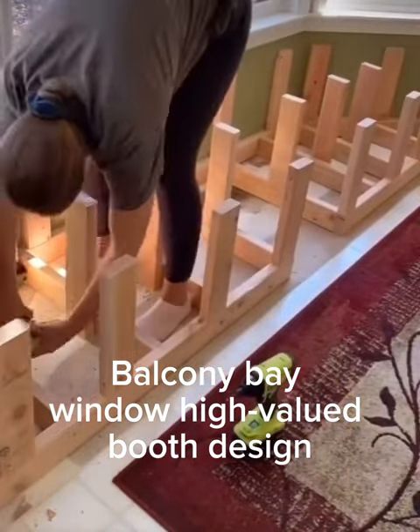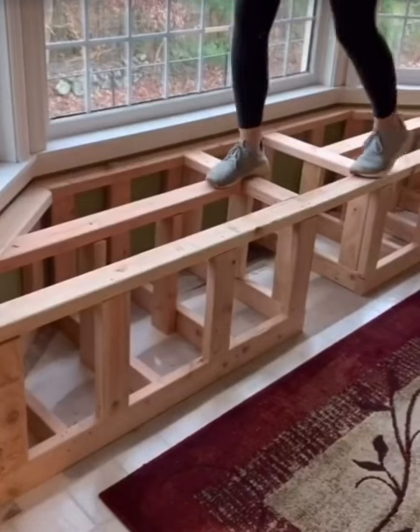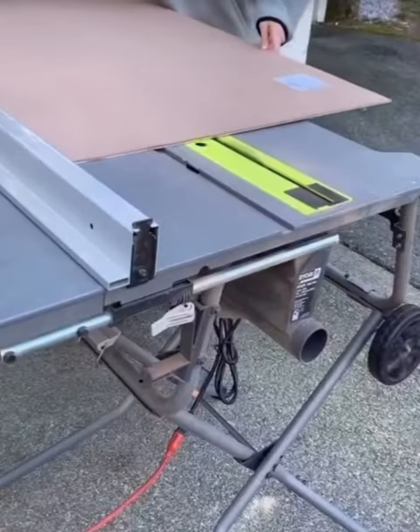The window bench was kind of like the sister project of the dining room table. I built the base out of 2x4s and made sure it was really strong. This is a pretty long bench that I wanted to seat three to four people.